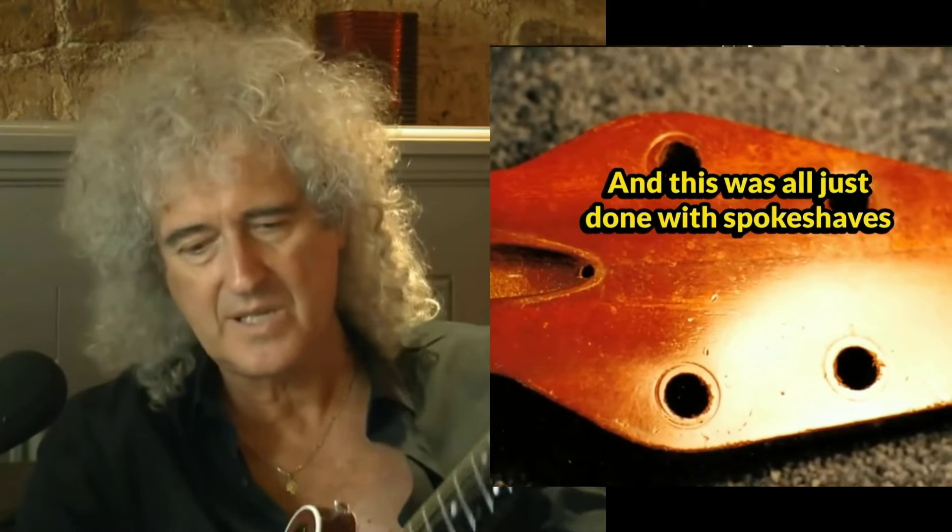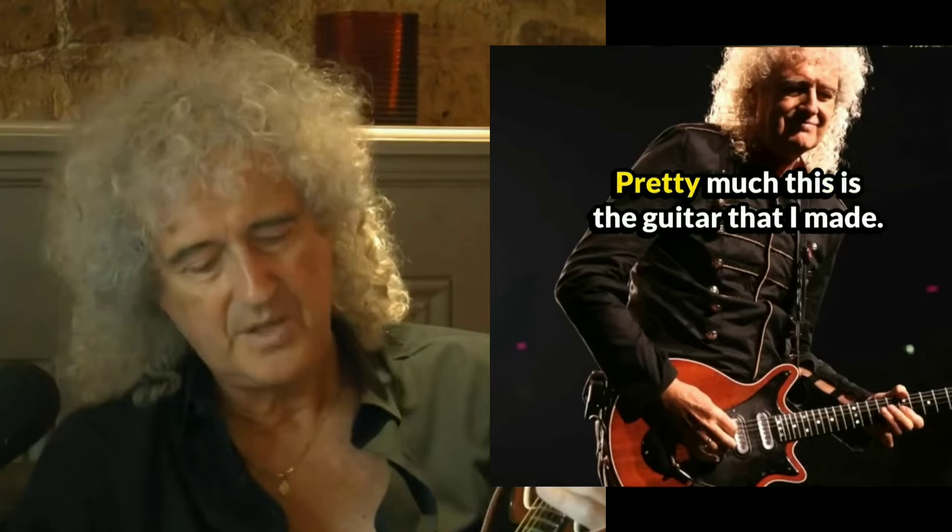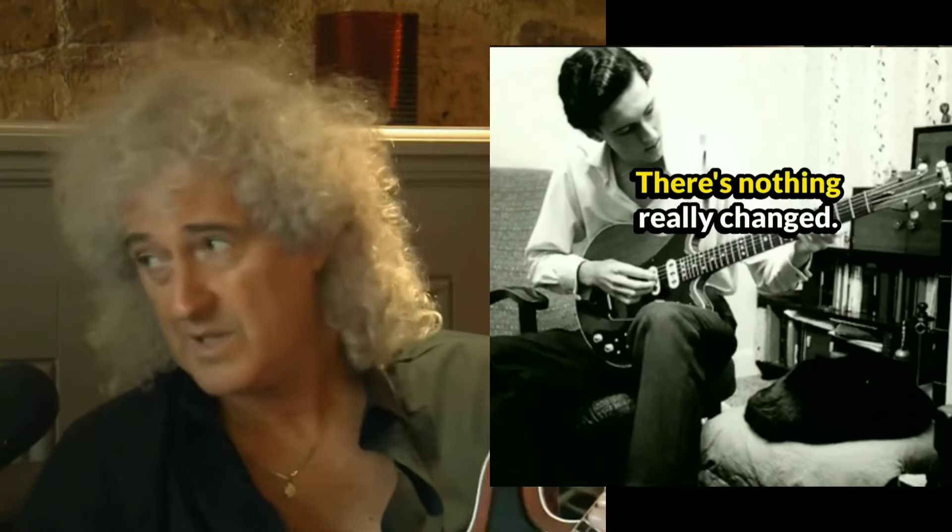You can still see the wormholes, which were filled in with matchsticks. And this was all just done with spokeshaves and sandpaper and chisels. The dot markers were from my mum's button box. Pretty much, this is the guitar that I made — there's nothing really changed.